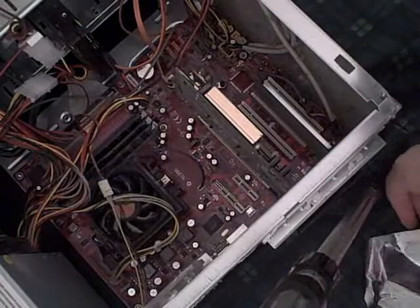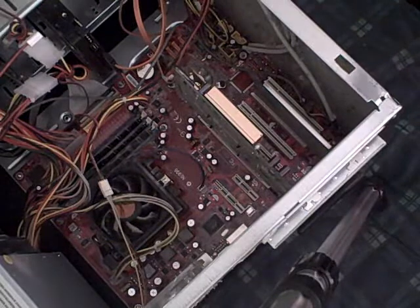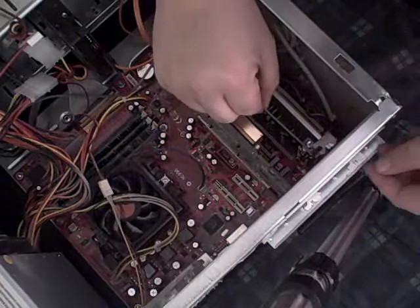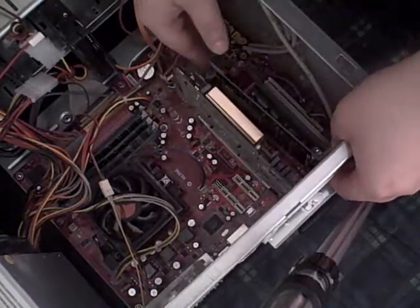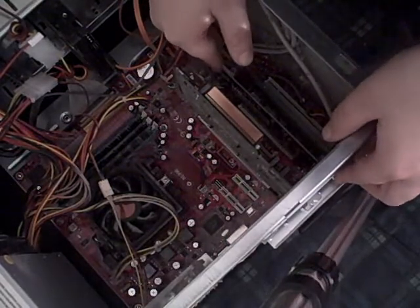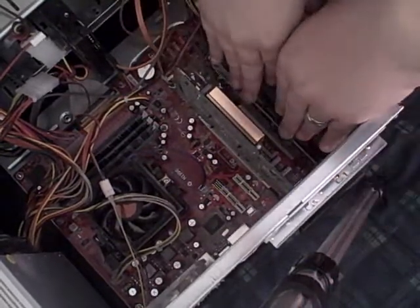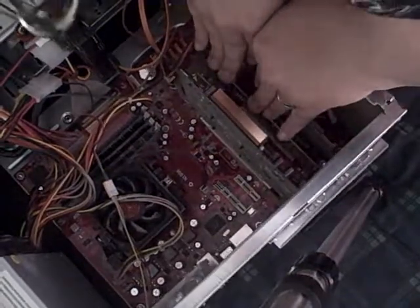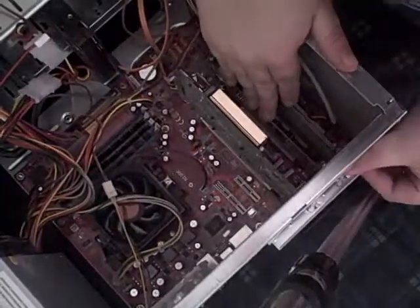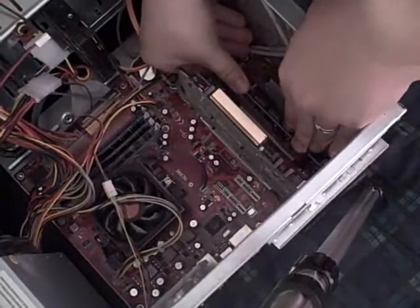Now we're going to take the sound card out of its plastic case and we're going to plug the little bugger in. Just give it a slight push until it goes all the way in — just like that.